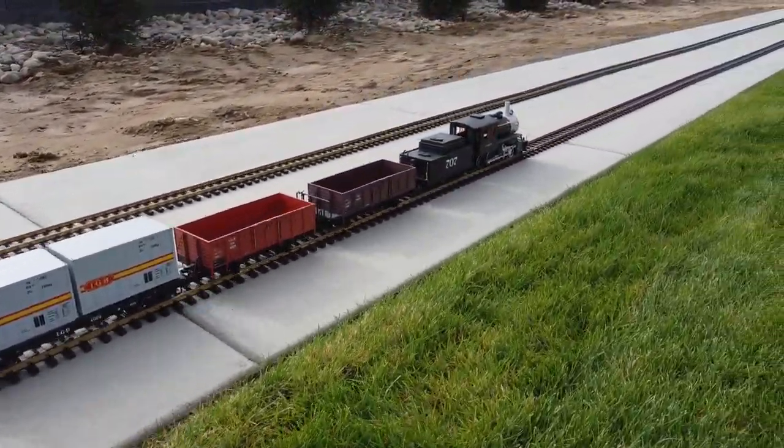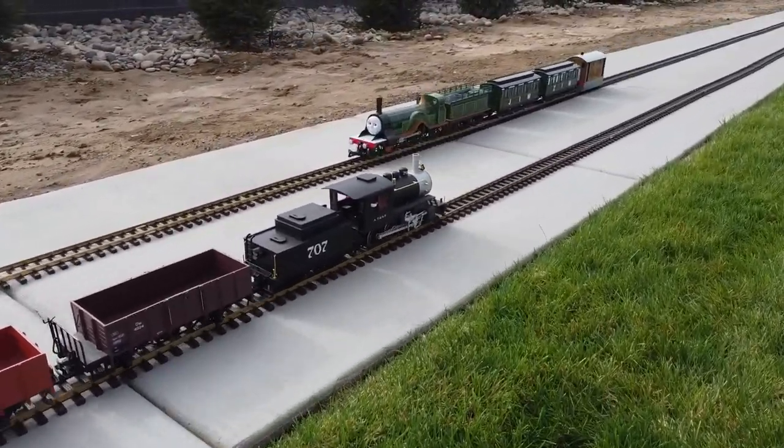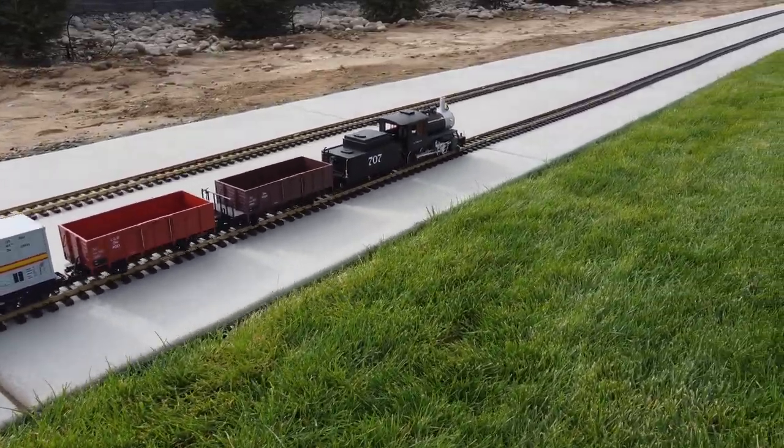Watch the train coming up on the other set of tracks here — it's Emily. But Toby has snuck up behind her, and he's just a little faster than Emily, so he latched on for a double header.